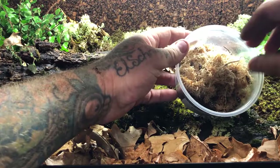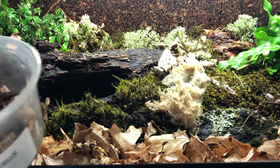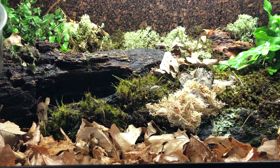Exceptional little beauties. Come on little guy, there you go.